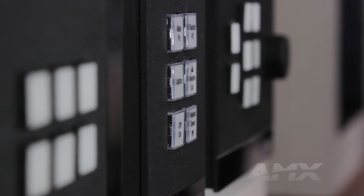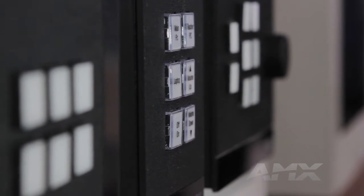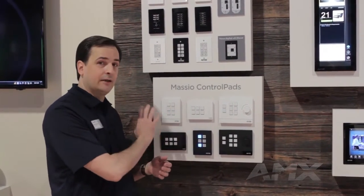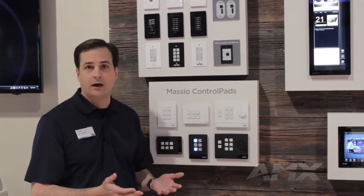All of the Masio control pads connect over Ethernet, and they're powered over Ethernet as well. They even include a web-based user interface that matches the design and layout of the control pad, so it's easy to control the room from your laptop or a mobile device.